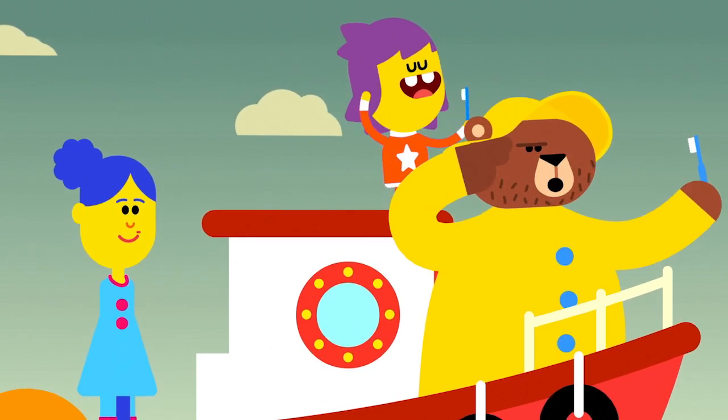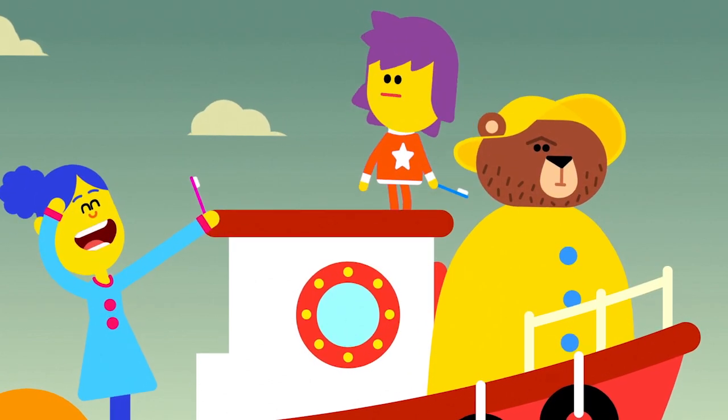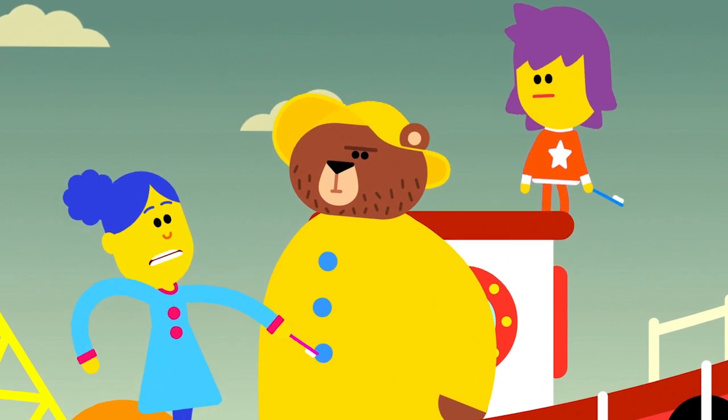Salute to me whilst brushing your teeth, else we'll all be lost at sea. Aye aye, captain Teddy! Aye aye, captain Teddy.